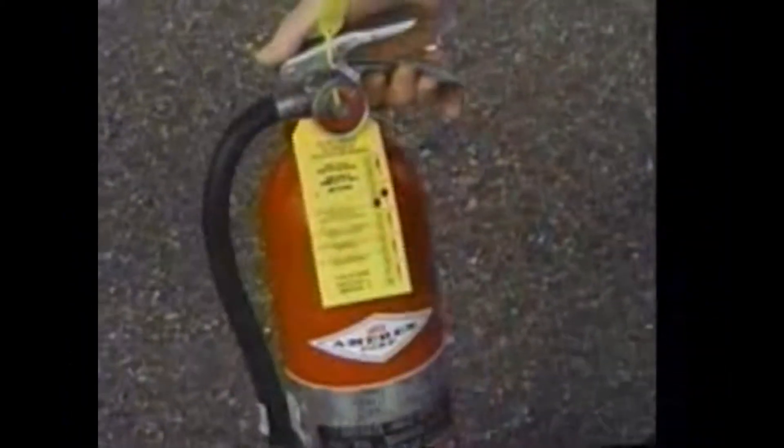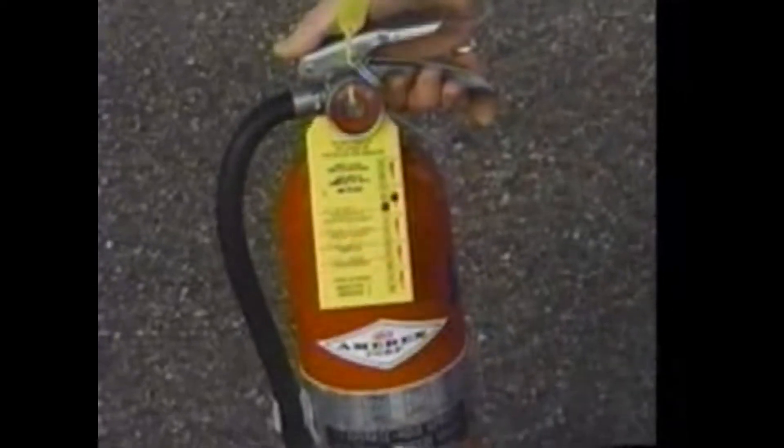You can use an acronym called PASS — pull, aim, squeeze, and sweep — in order to properly use any fire extinguisher.